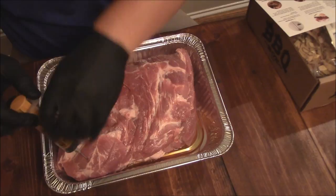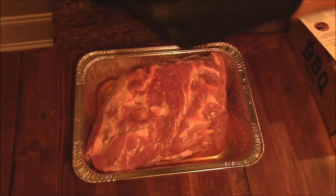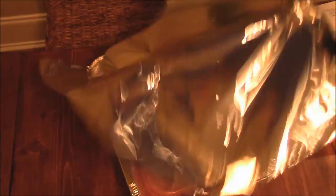Once you've injected it with as much as it holds, it says to cover it and put it in the refrigerator for a couple hours. What I'm going to do before that is put some Myron Mixon's original meat rub on here, then cover it. We'll just lightly sprinkle that on. I'm going to cover this in foil and put it in the refrigerator for a couple hours — or I might actually let it sit overnight. And we'll get cooking on this thing.